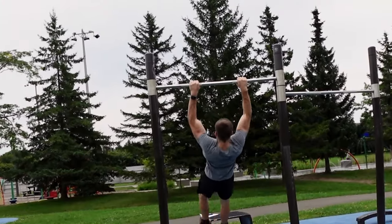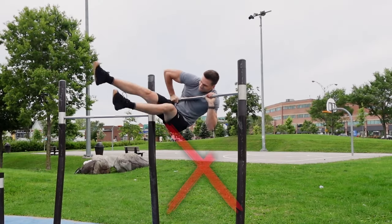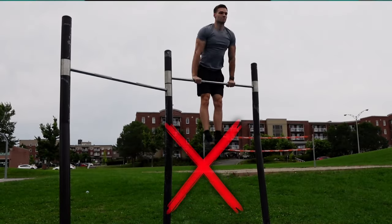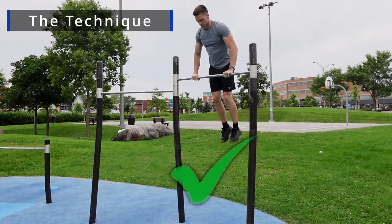Contrary to what you see online, muscle-ups are first learned by cheating. Yes, cheating — so your brain and muscles get used to working in a different way. And I don't mean the kind of cheating when you do your muscle-up by going one arm after the other over the bar — that is so wrong. But we're not going to try a clean muscle-up either; that's too advanced. We're rather going to do a C-shaped muscle-up, also known as swing muscle-ups or even Olympic muscle-ups.